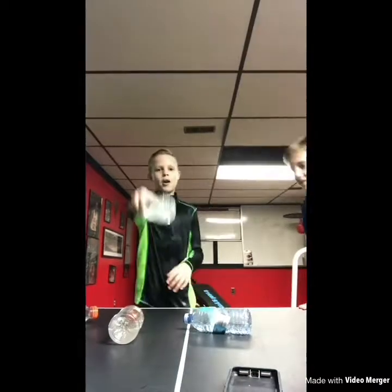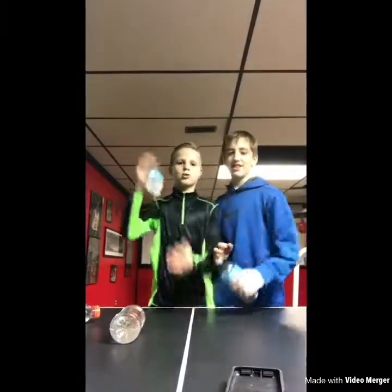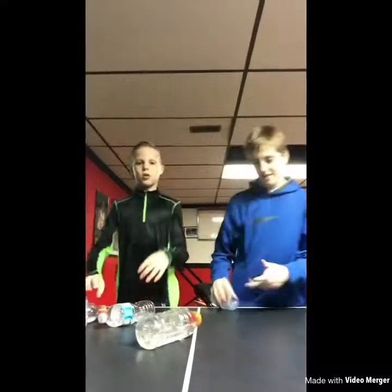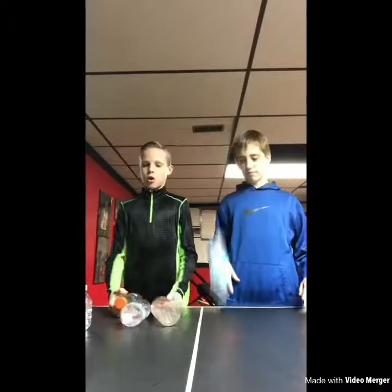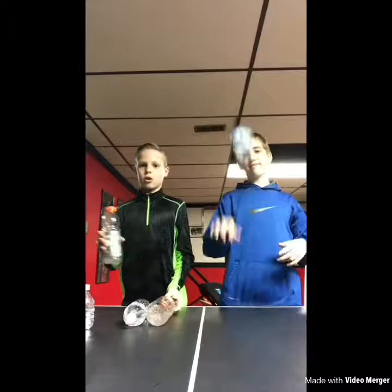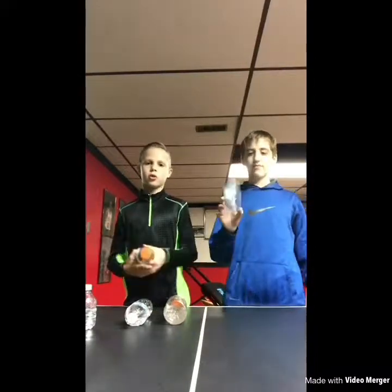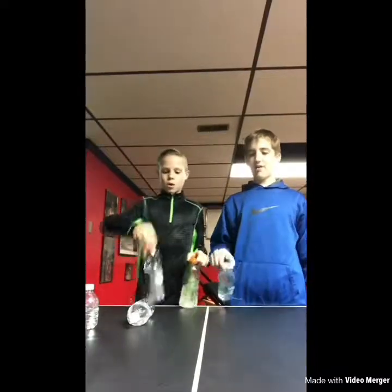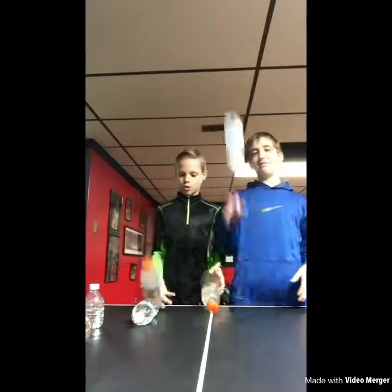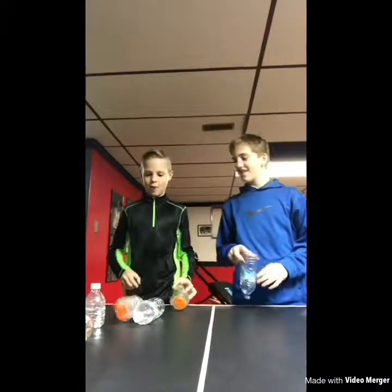Hey guys, it's your boy Half and Dark 4082, and today we're doing a water bottle quick challenge. After we do this, we are posting another video. He is posting another video. I'm Mason, he's Andrew. It's going to be like Scoop things and then World War II Call of Duty things. I'm going to get my own YouTube channel eventually, so subscribe, comment, like the video. It's going to be Skinny Bones 304.